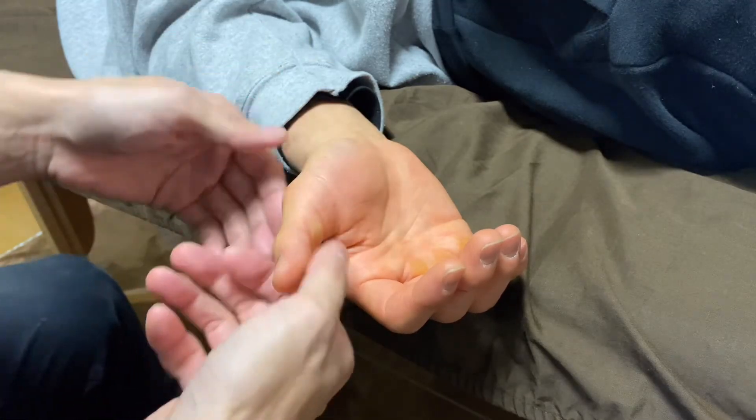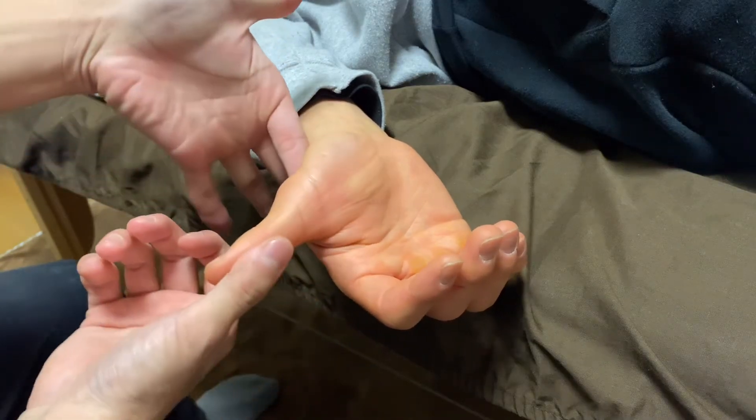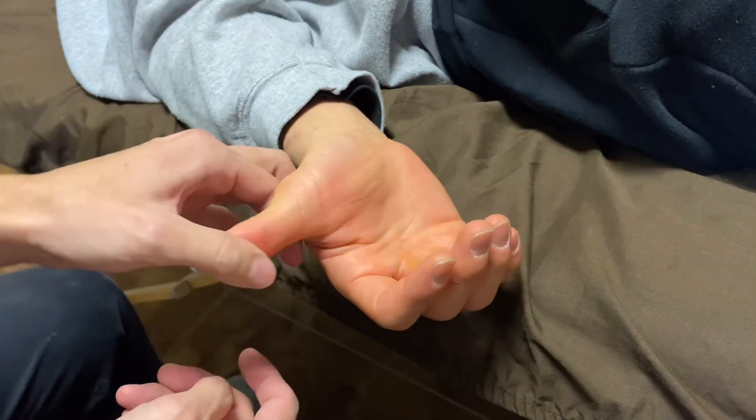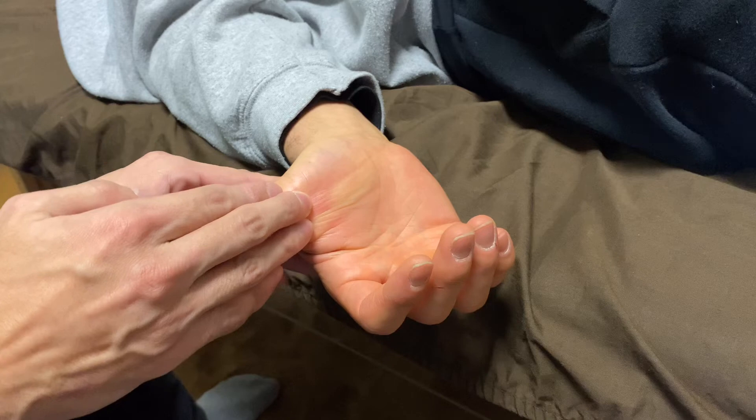Nice. Thumb extension — very, very nice. Much better length here, a tiny bit of myofascial release here.